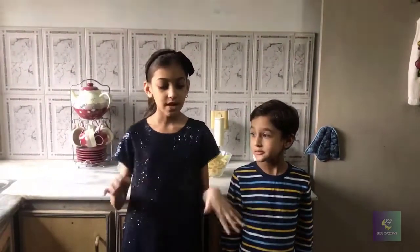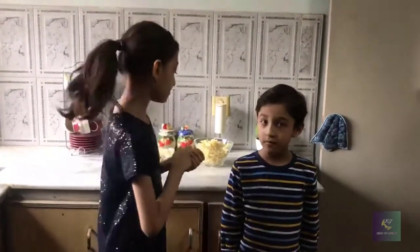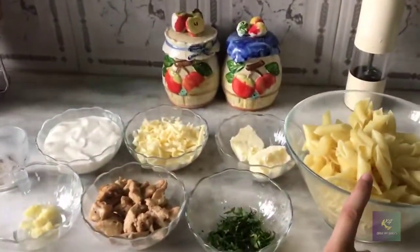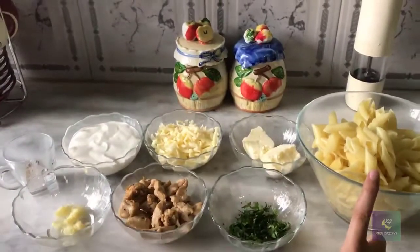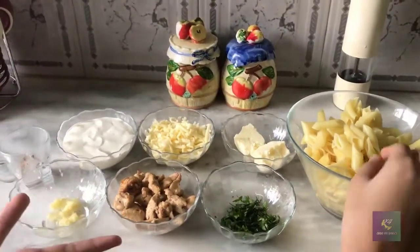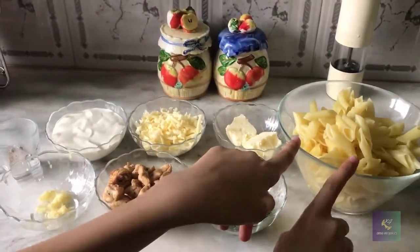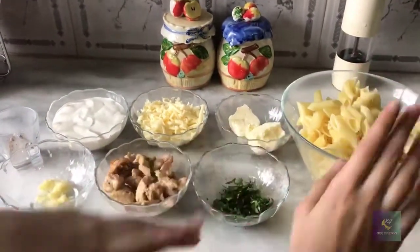Hello guys, today I'm going to tell you how to make Alfredo pasta. So I will tell you the ingredients now. We need pasta — you can also take fettuccine pasta because that's the main type you can use. But it's okay, we can also take this penne pasta. This is the shape of it.